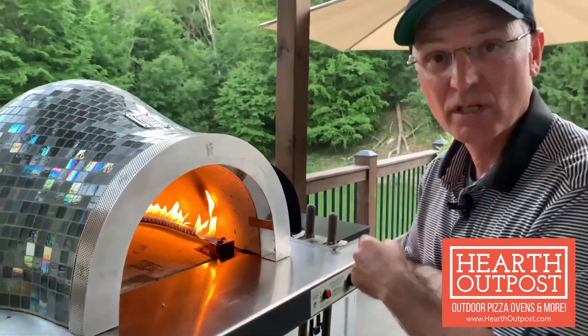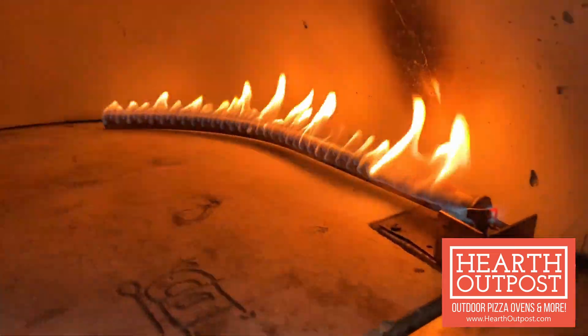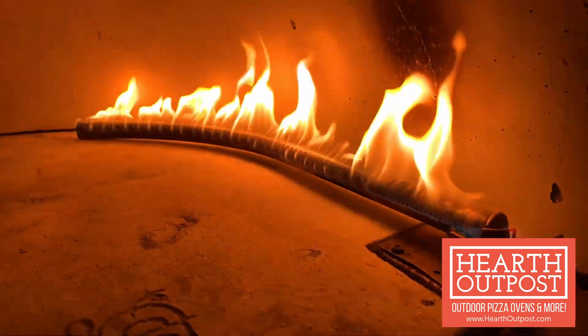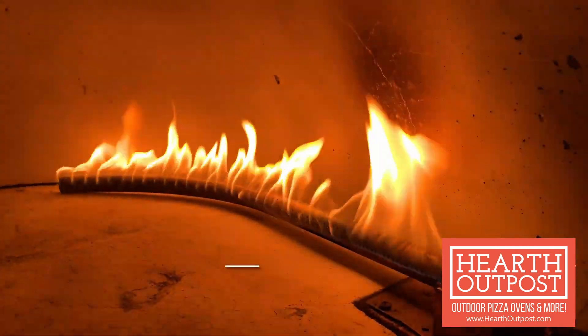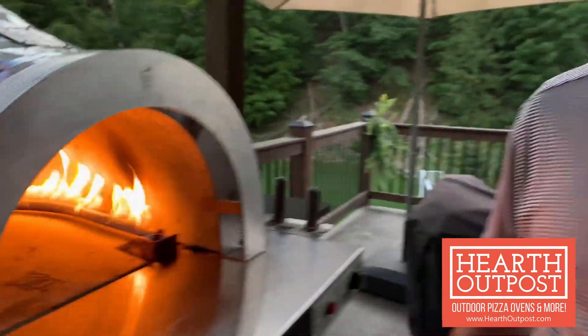Two hours have gone by. We had the oven at a one-and-a-half-inch flame and we're going to turn that up to two and a half inches now. We'll wait another two hours, and then after that we've got one more hour with the kindling.